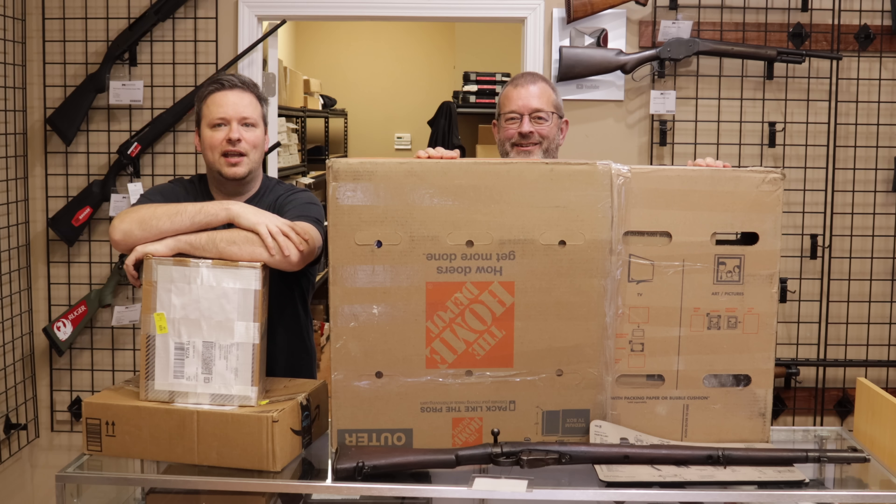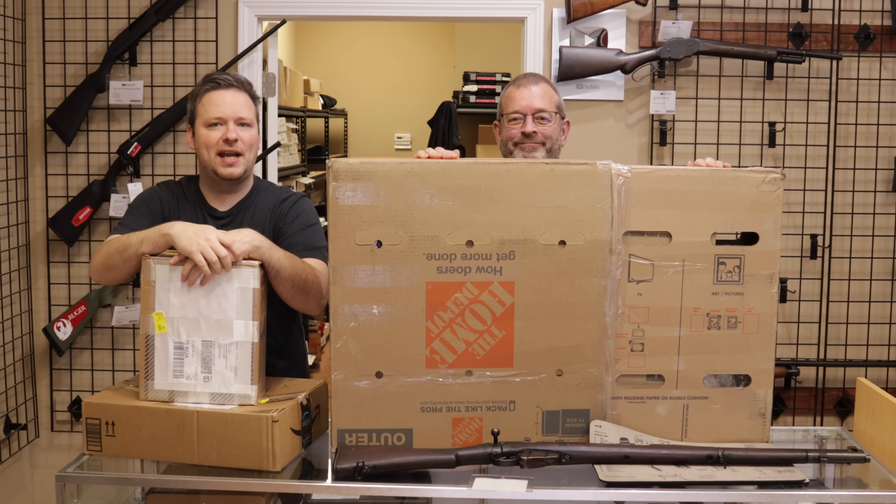Hey guys, welcome back. I am Chris, and I am Randy. And you guys are watching MarksmanTV. Welcome back to another unboxing video.